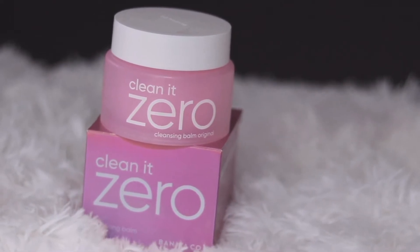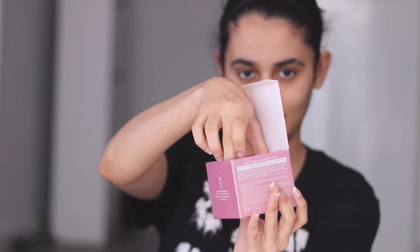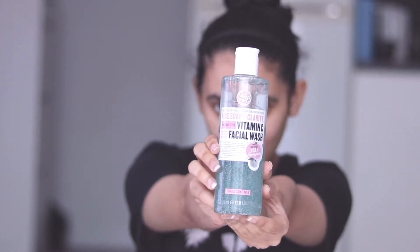I am using Clean It Zero cleansing balm original by Banila Co. It is suitable for all skin types and is very lightweight — it has a sorbet-like consistency. Just mix a few drops of water and gently massage it on your face; it will melt away any stubborn makeup. You can rinse it off easily with lukewarm water.